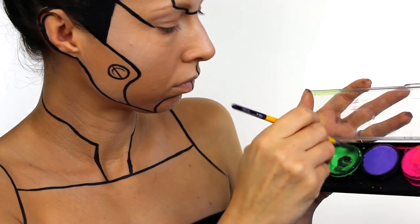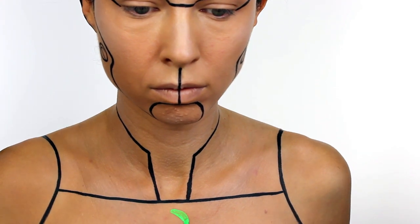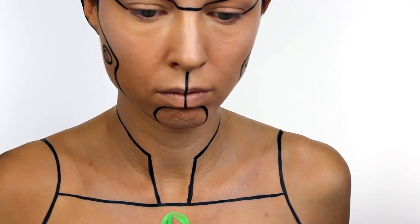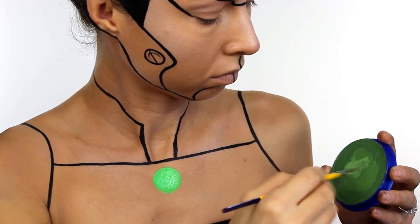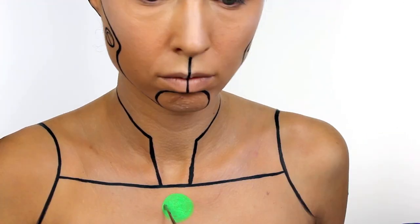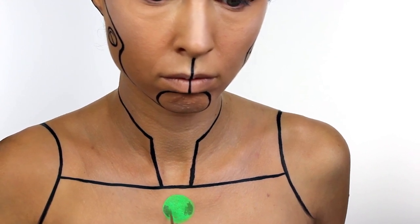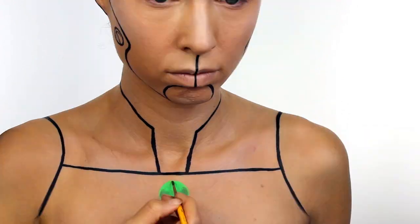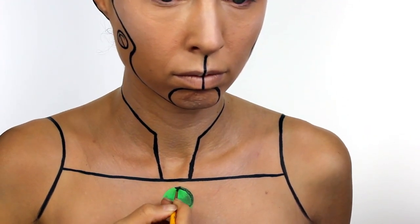For the green circle in the chest — or the life force as I like to call it — I started out with a neon green from Diamond Effects. I then added some shading with a couple of darker greens from Snazaroo. I didn't really know how to do this so what I did was Google 'shiny green ball' and I basically tried to copy the first image that came up, so that's what I recommend you do as well.